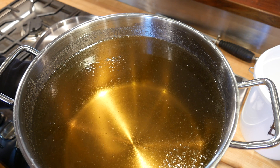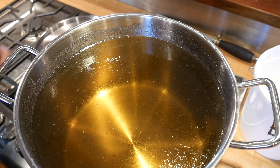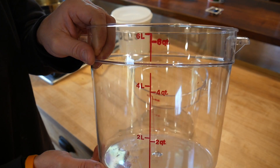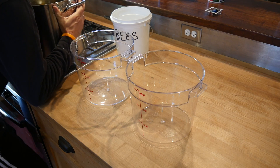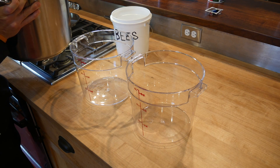The syrup has been cooling for about an hour and now I'm going to transfer it into containers. These are six-liter or six-quart containers.